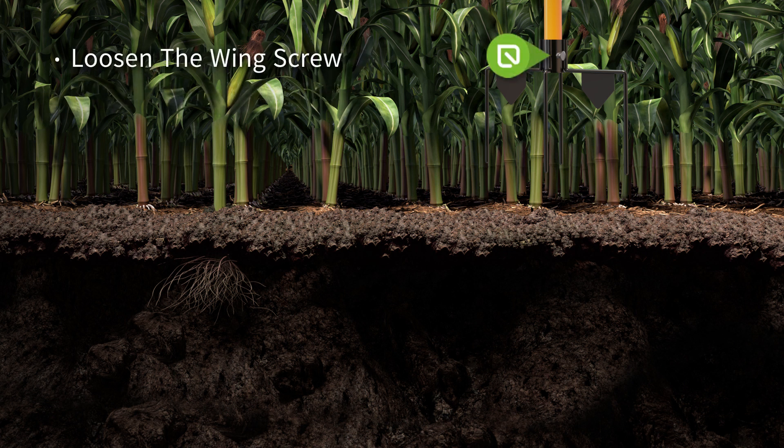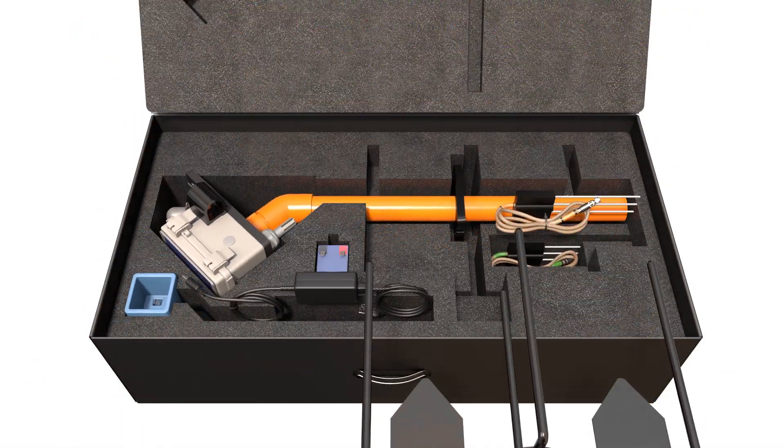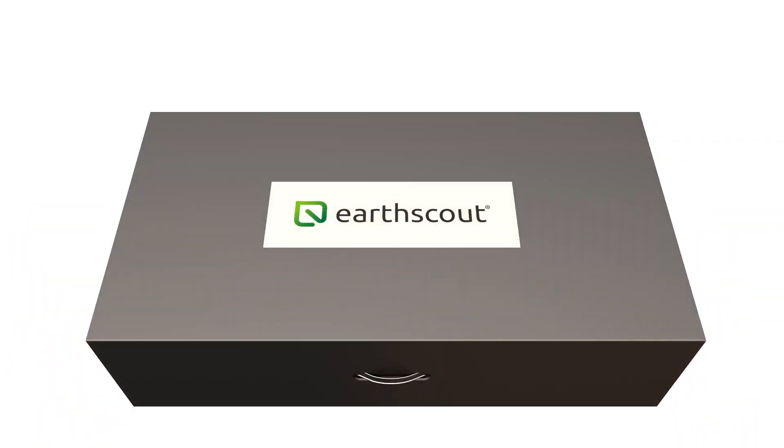Loosen the wing screw on the metal feet to remove the base from the pole. Place EarthScout in its original box and store it in a cool, dry place. If you don't have the box, you can store it in a safe place in a horizontal position.